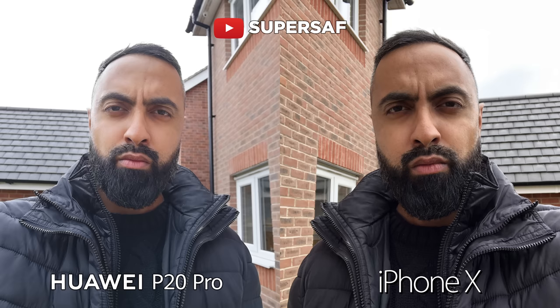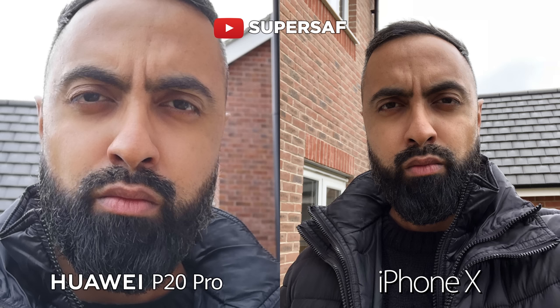Starting off with some selfies, you can see that the P20 Pro does have a wider angle view and the image overall does seem a little bit brighter. But it does look quite soft compared to the iPhone X which is sharper.